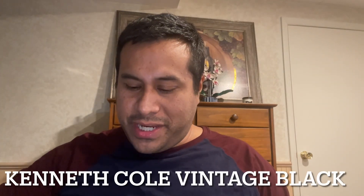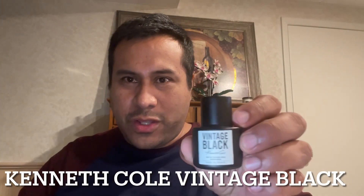The last one that comes in the set is Kenneth Cole Vintage Black, released in 2009. I'll spray this on my arm and see how this one is. I believe this one has notes of tequila and lavender, which I can already get a whiff of. This one smells very similar to the Black but it is powdery — I think that is the lavender coming out in it.